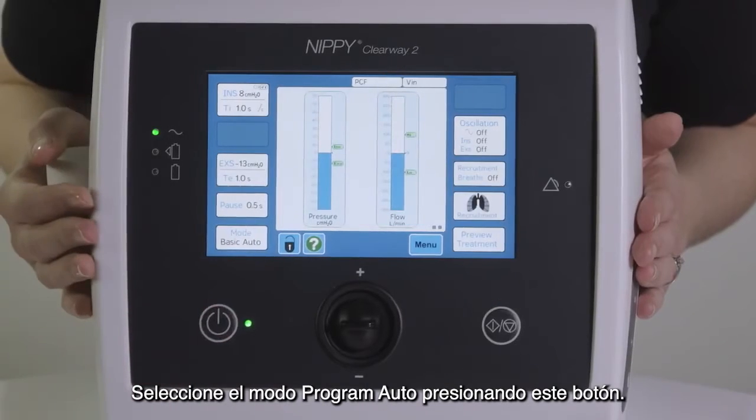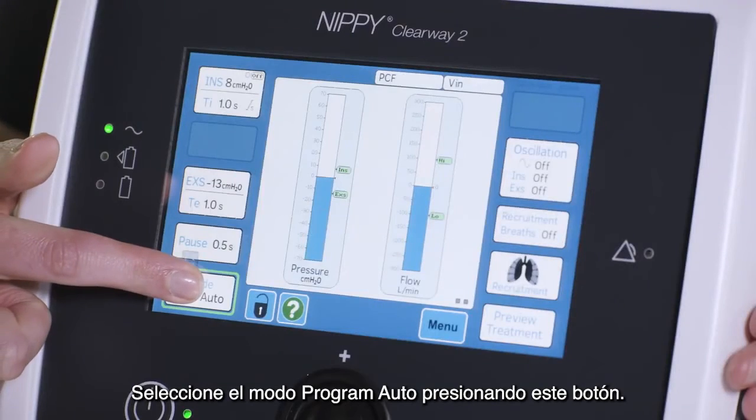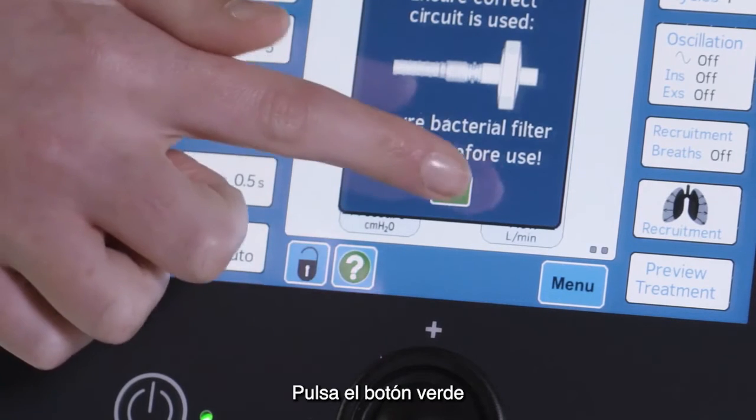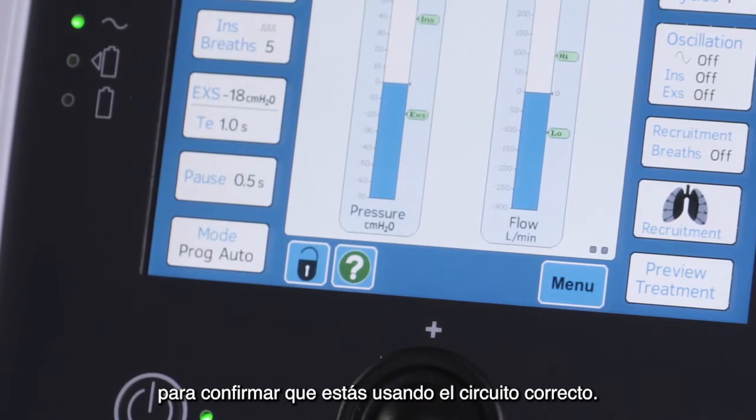Let's select the program auto mode by pressing this button. Press the green check button to confirm you are using the correct circuit type.